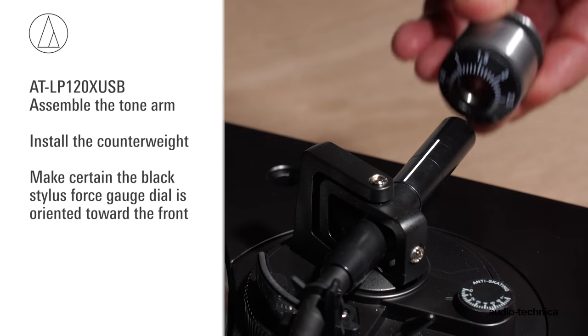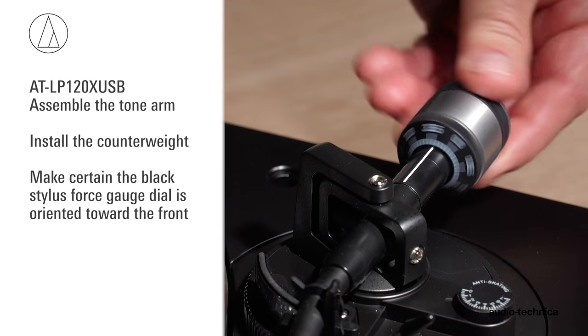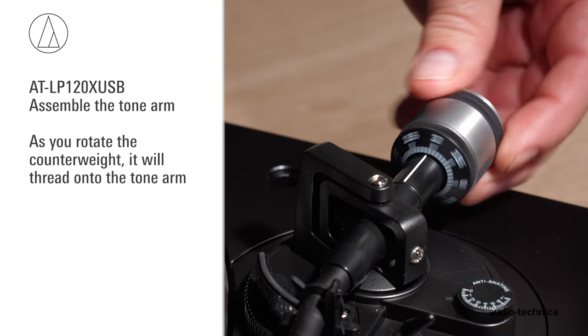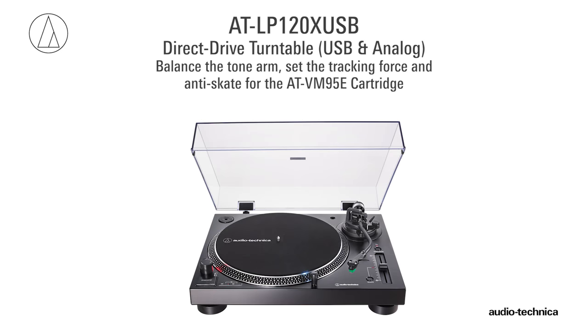Install the counterweight, making certain the black stylus force gauge dial is oriented toward the front. As you rotate the counterweight, it will thread onto the tonearm. Now we will balance the tonearm, set the tracking force, and adjust the anti-skate for the AT-VM95E cartridge.